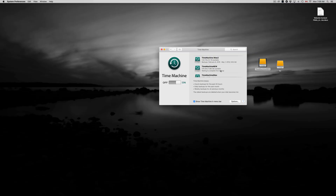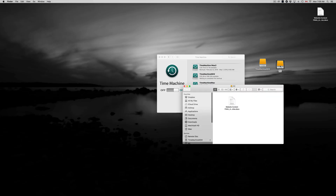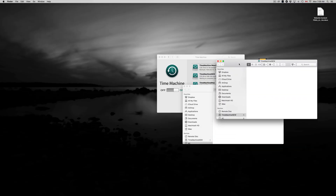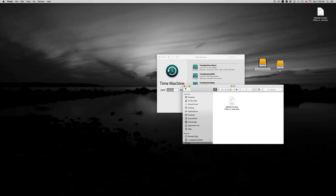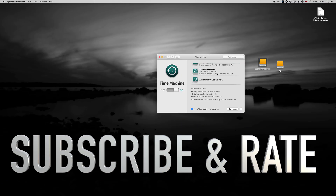I have another video that goes deeper into Time Machine so I won't cover everything here. To summarize: use exFAT for Mac and PC compatibility, use Journaled for Time Machine backups. Hopefully this helped you out. If you have any comments or questions, write them in the comments below, and don't forget to subscribe and rate.